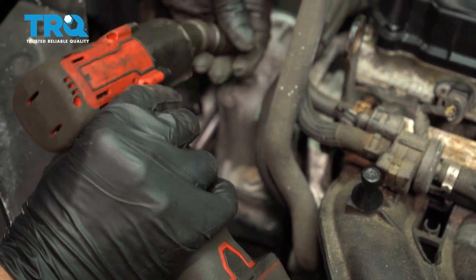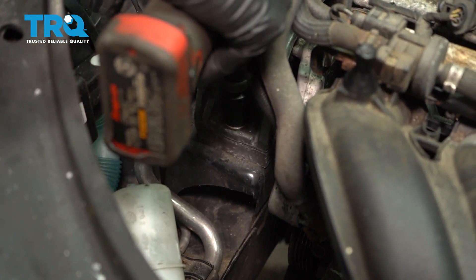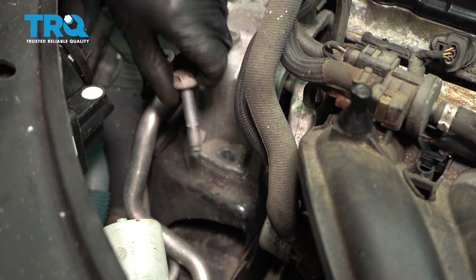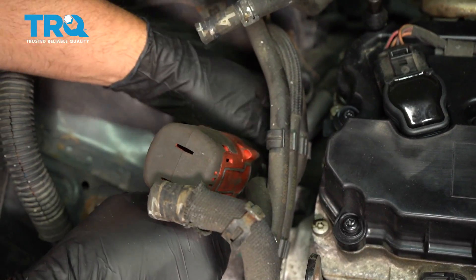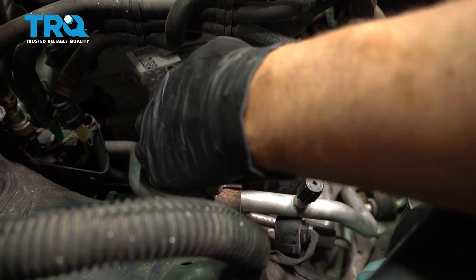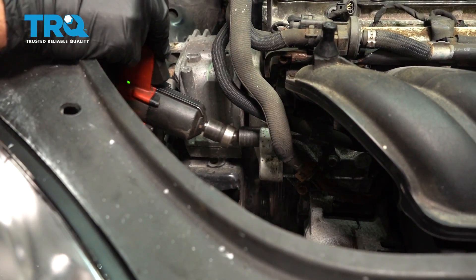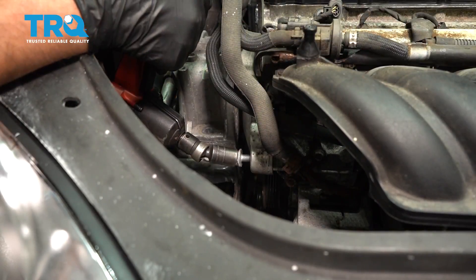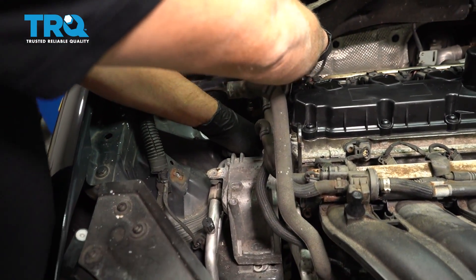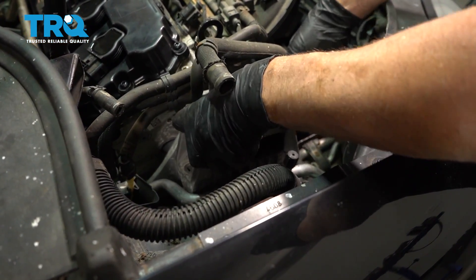Take these two bolts out on top of the mount using a 16-millimeter socket. With the floor jack, raise the engine up slightly. There are two bolts right here — use the same 16-millimeter socket and take those out. Down in the back there's another 16-millimeter bolt; use a socket and ratchet to loosen that one. With that bolt out, you can take the mount out of the way.